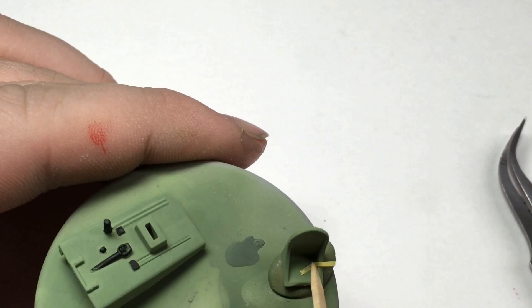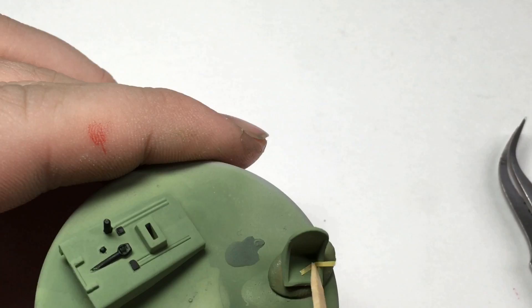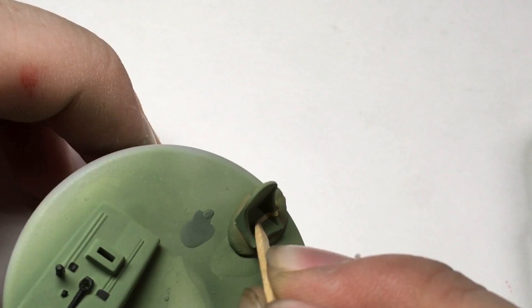Tamiya tape was used to make lap belts. They are thinly cut pieces of Tamiya tape superglued at both ends and painted in flesh tones.